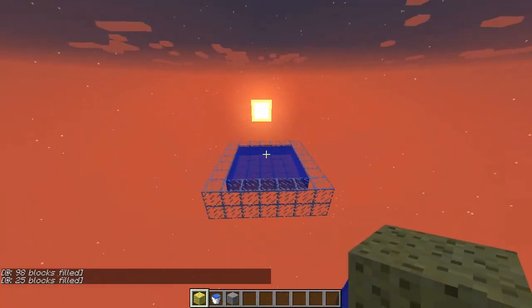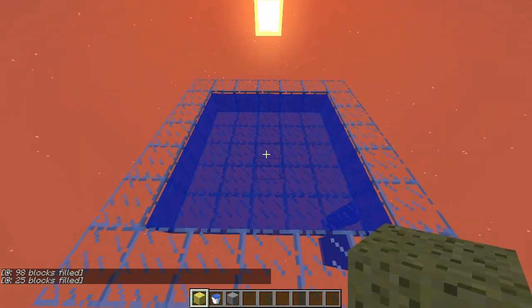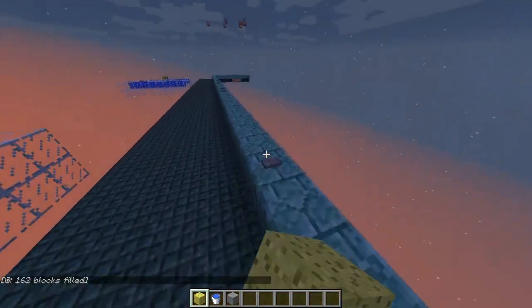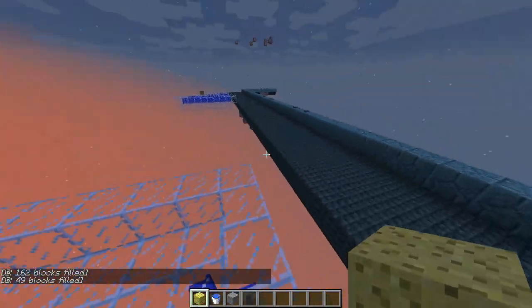I set up a couple of tests here. The first is a 5x5 flat water — sponge clears this out no problem. Then here we have a 7x7 flat water — sponge clears it out no problem.